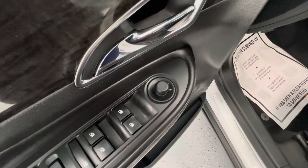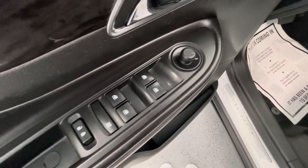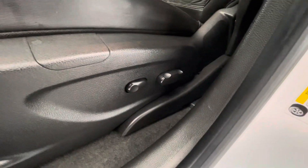Moving to some of the interior features of this vehicle — it does come equipped with power mirrors, power windows, power locks, and 8-way power seat adjustments with lumbar support.